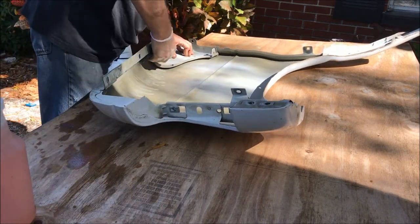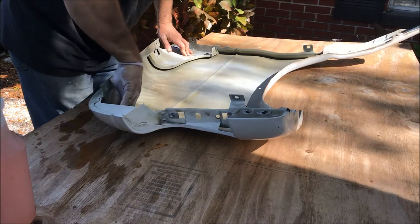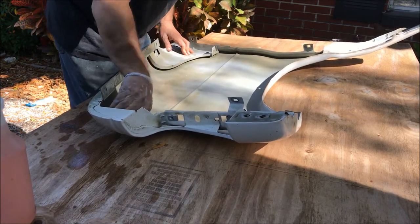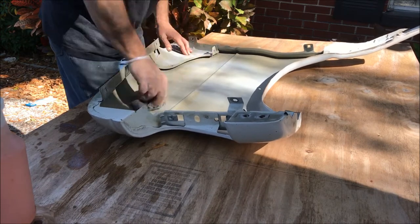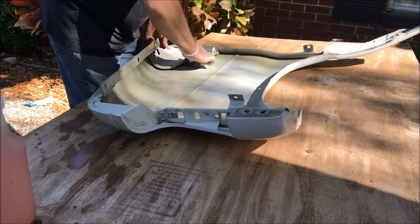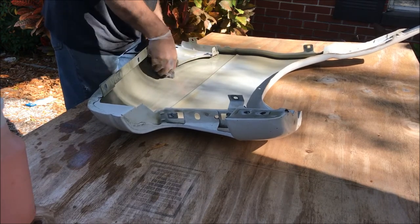The project van is not going to be perfect, but it's a practice van. Eventually when I build a tiny home out of a larger van, I'll have some experience with parts damage, and once I get to the interior it will help me learn how to attach to the metals inside and do general repairs.